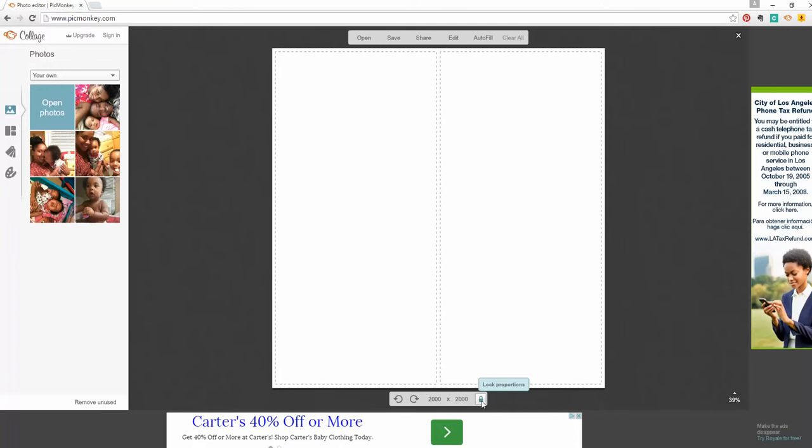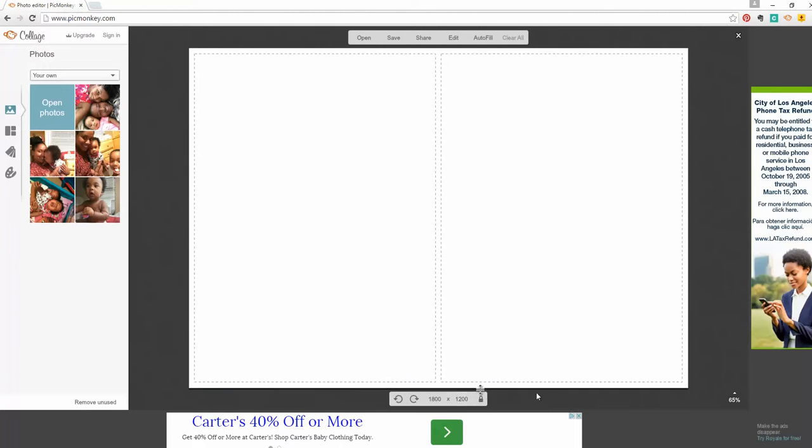If you see this little 'lock proportions,' you want to unlock it. You just have to trust that it's now unlocked — you'll know by the fact that mine are still locked because it's still trying to make them even. We're going to try it one more time — it's kind of hit or miss. Perfect. I typed in 1800 by 1200, and that is the 4x6 ratio. Pretty much if you did this, you did everything.